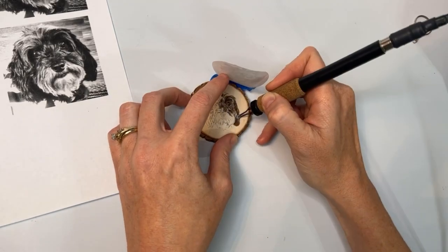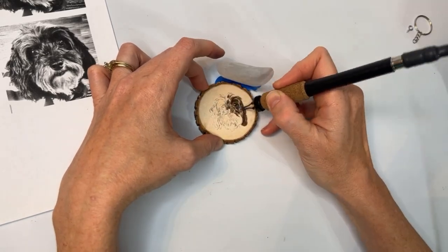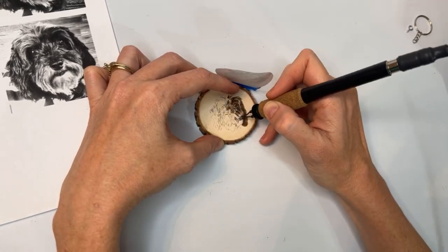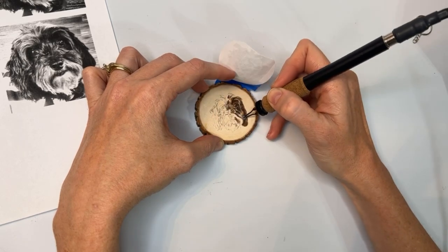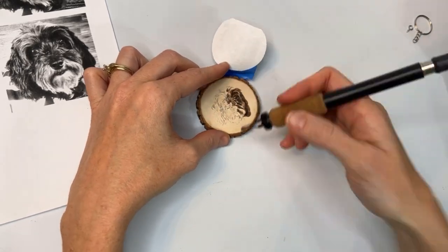Actually, the video you're watching right now was a live demonstration that I did of a memorial pet portrait. So if you want to see this in real time, you can also find that link in the description below.